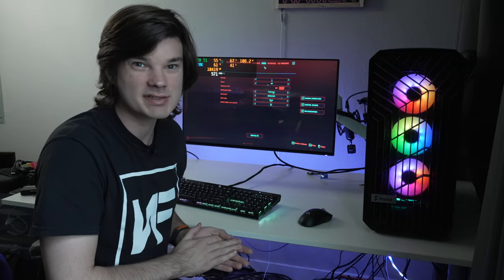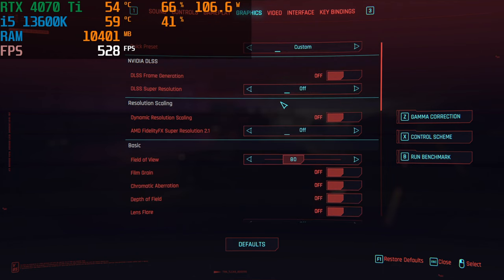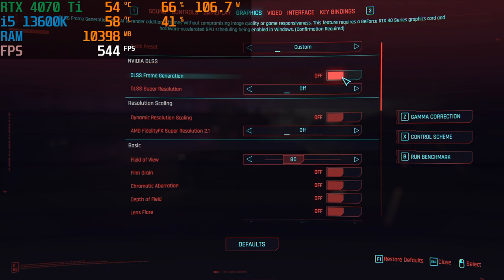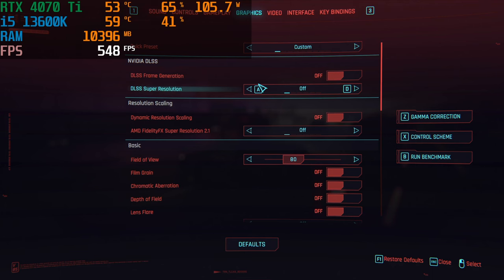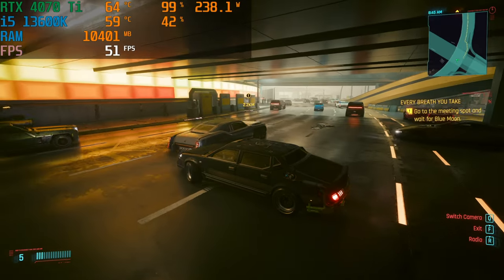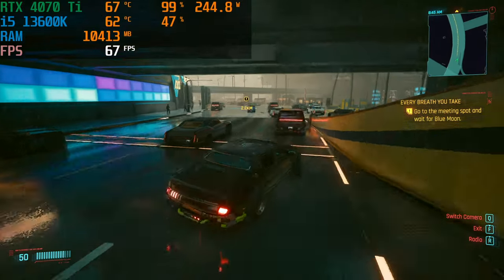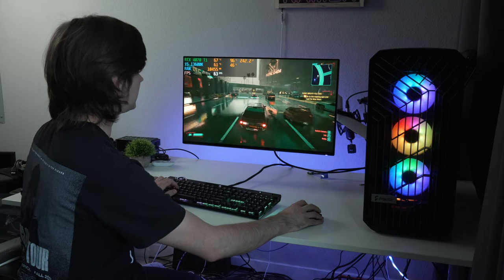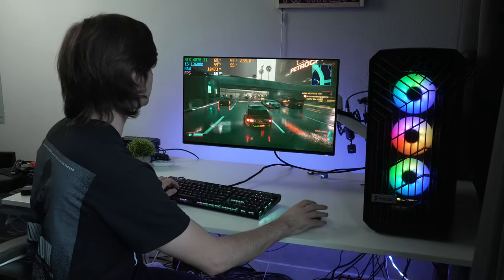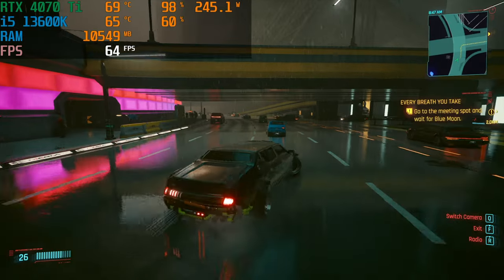Next up is Cyberpunk 2077 at 1440p. DLSS frame generation (DLSS 3) is off, and regular DLSS 2.0 is also off — pure rasterization at 1440p. We're getting around 50–62 fps with rain and lots of effects going on, hovering around the 50–60 mark.